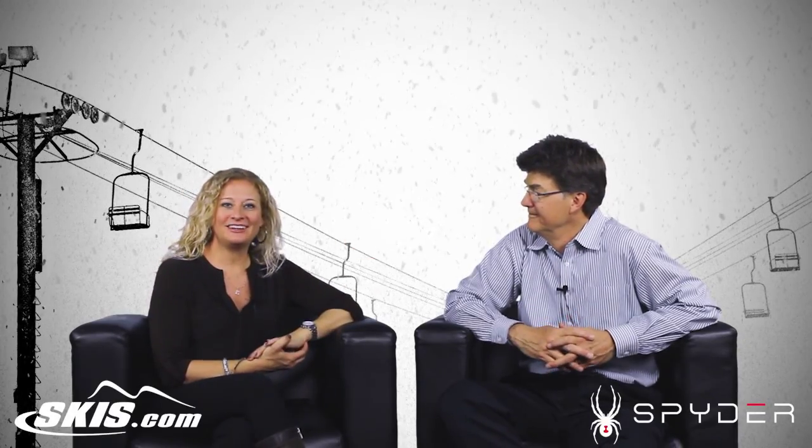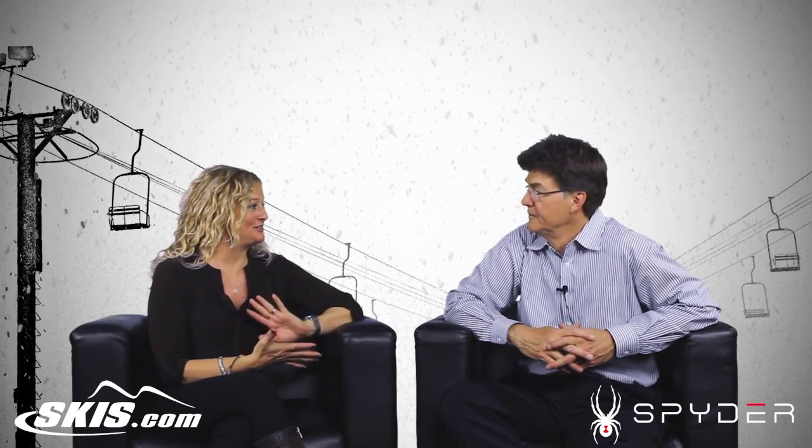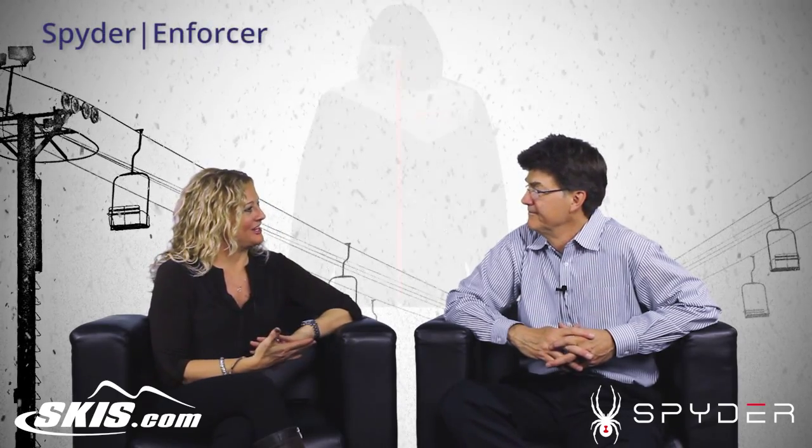Hi, I'm Bridget and this is Soap Style. I'm here with Phil from Spyder and we're going to talk about the Enforcer jacket. Great jacket. I love this jacket. I do too.